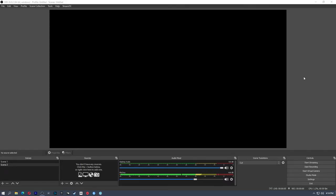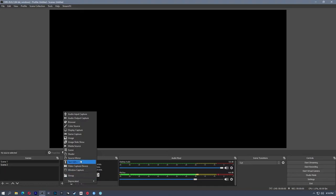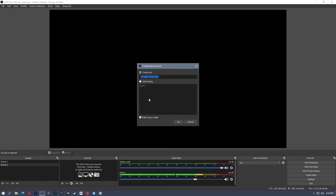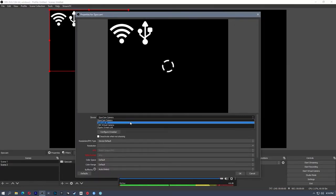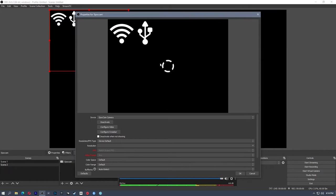After that's installed, we're going to head into OBS and add the EpocCam as a webcam. On our Sources, we're going to add a new source — a Video Capture Device. I'm going to call this the EpocCam just so I know what it is. Then for your device, you're going to select EpocCam. Now it's waiting for a connection.